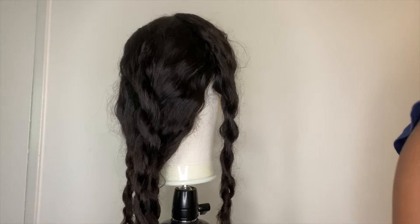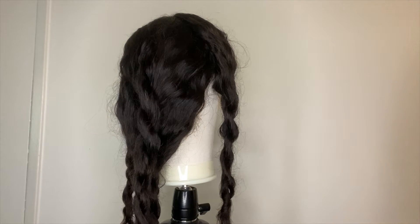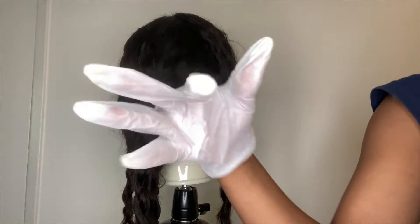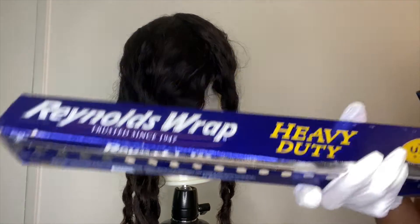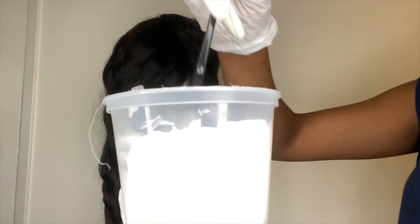You're going to need some BW2 powder bleach, some 40 volume developer, a brush, something to mix the bleach and developer in, some gloves — of course you guys don't forget your gloves — and some foil.